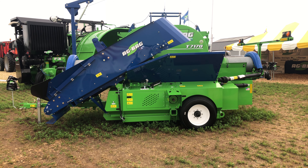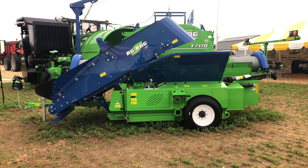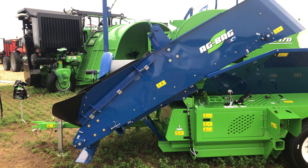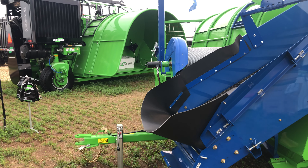Introducing the T7170 AgBagger from AgBagger RCI. New for this year, the T7170 replaces the G6170 in the product lineup.